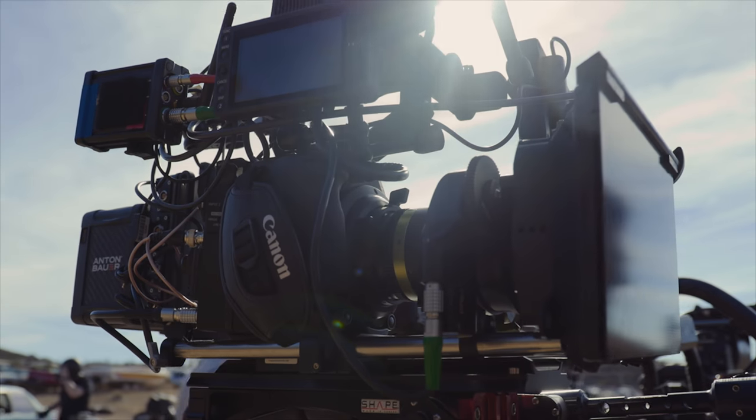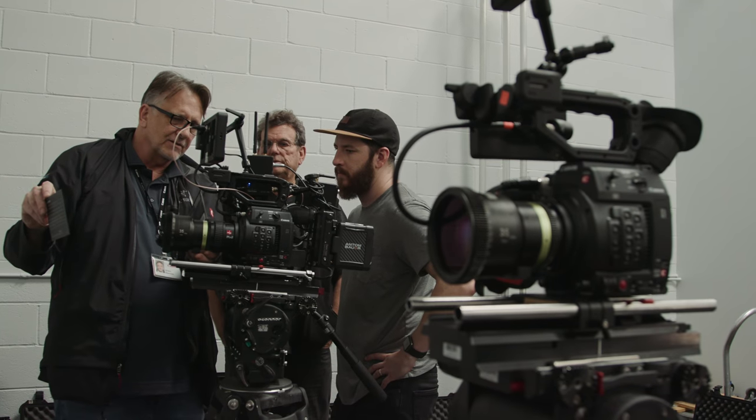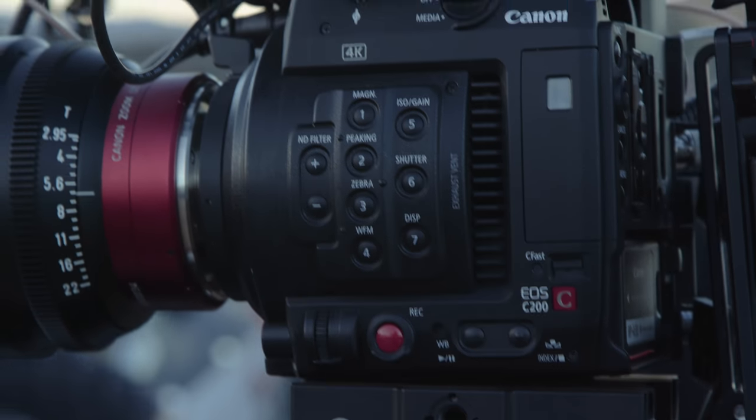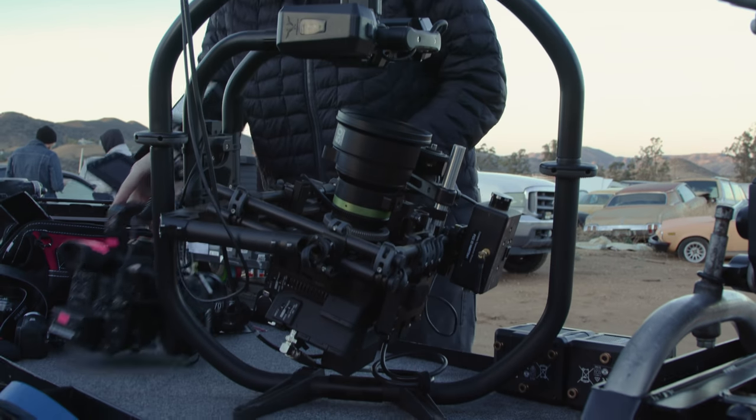Thanks to the price of the C200, we were able to get our hands on an extra four cameras for production, which totaled us out to around seven cameras, while still giving us the ability to shoot 4K on DCI Cinema RAW Light — the format that gave us great quality and a ton of room in post.